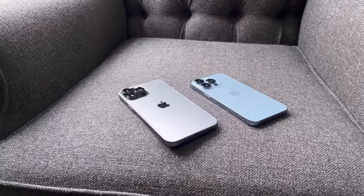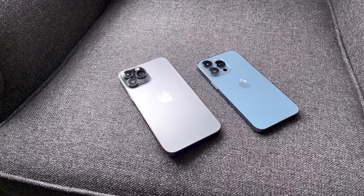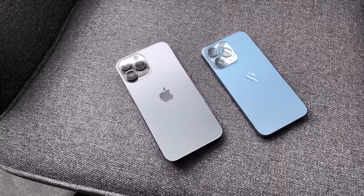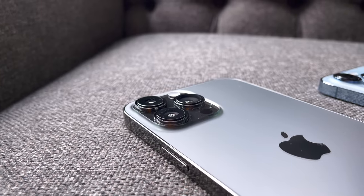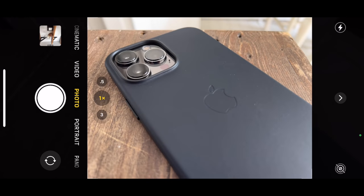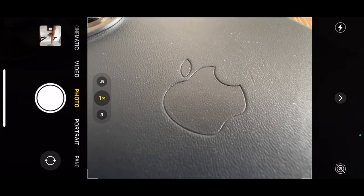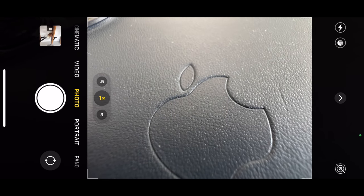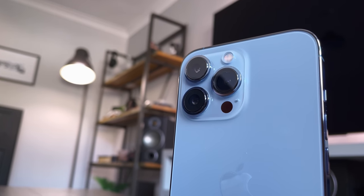Another new feature exclusive to the Pro models is ProRes video. This allows you to record up to 4K 30 frames per second in a lossless video format — like taking photos using RAW. You'll get so much more detail and an overall better quality video, though file sizes are going to be massive. ProRes isn't available yet and Apple have said we'll see it later this year. I'm really looking forward to testing this, especially for the videos I create on this channel.